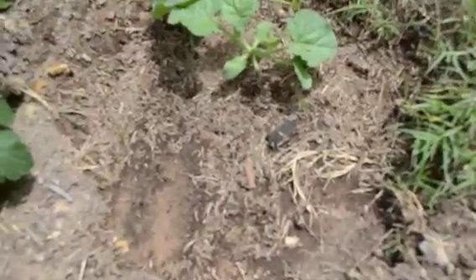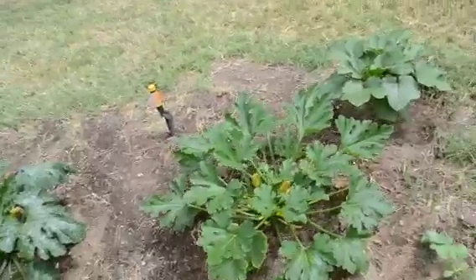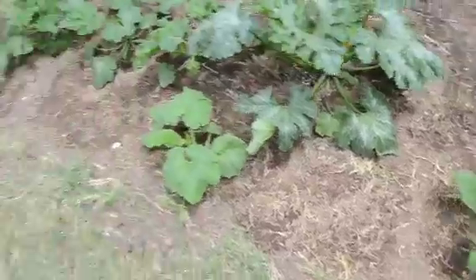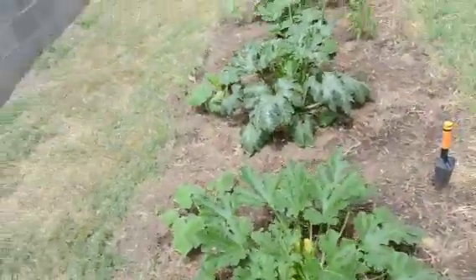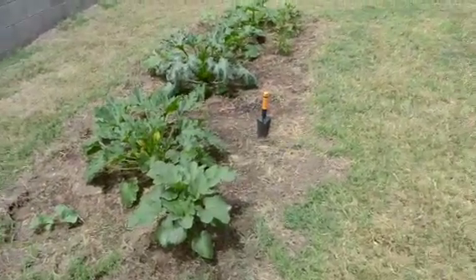A little behind, but you know — trial and error. The squash and the okra are all from Burpee seeds, and so far pretty good. The pumpkin, the cantaloupe, the sunflower, and all that other stuff are Bonnie's plants and seeds. Hopefully we'll be getting some harvesting going on pretty soon.